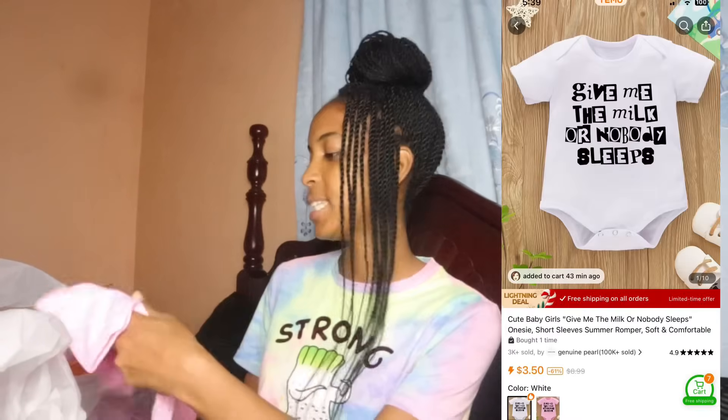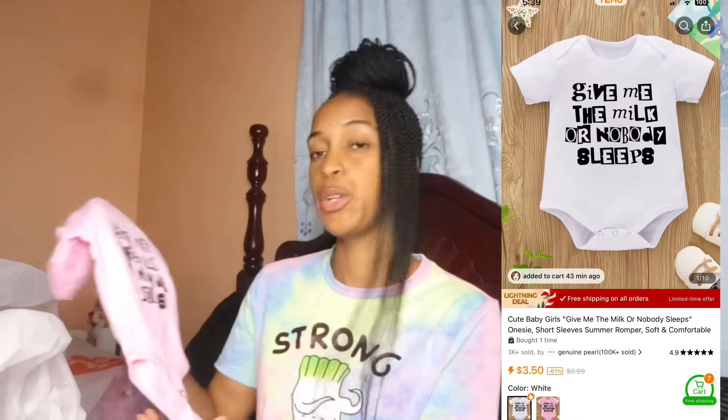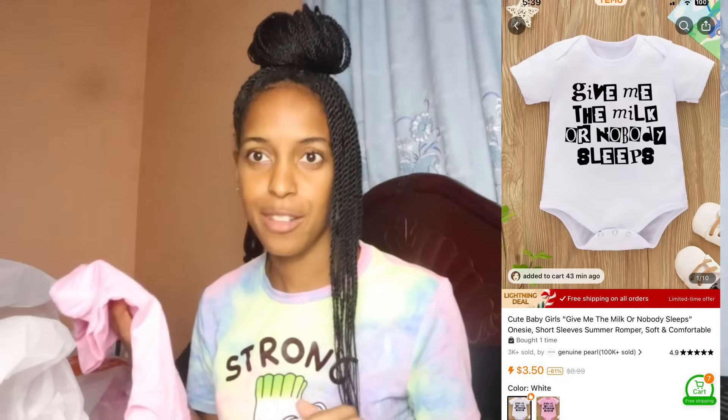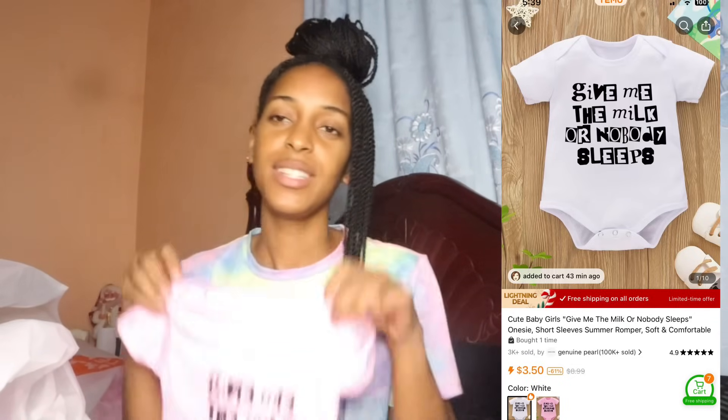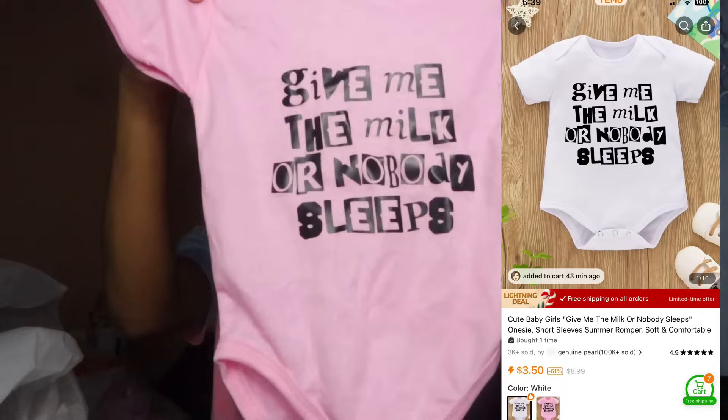This is a cute little pink onesie that says 'Give Me the Milk or Nobody Sleeps.' Zoe is a foodie so I decided to get her this. They have it in pink and white on Temu. I got the three-to-six months size because babies grow fast.